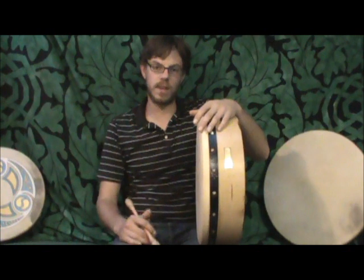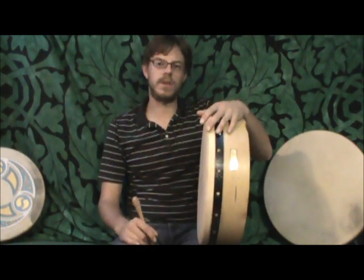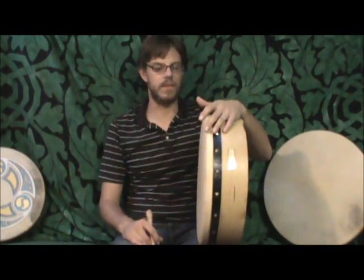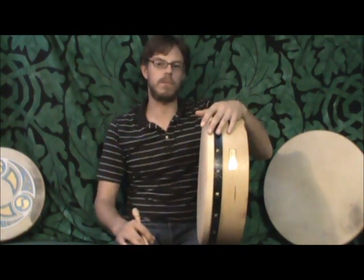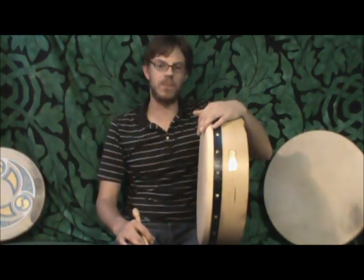We do offer a 16 and an 18 inch size tunable, as well as different finishes and colors for these drums, some of which have come out looking very pretty. They're fantastically well-playing drums and are highly recommended for anyone looking to take a step up. This is one of the better drums you can get on the market, so thank you for checking it out and we'll see you around the website.